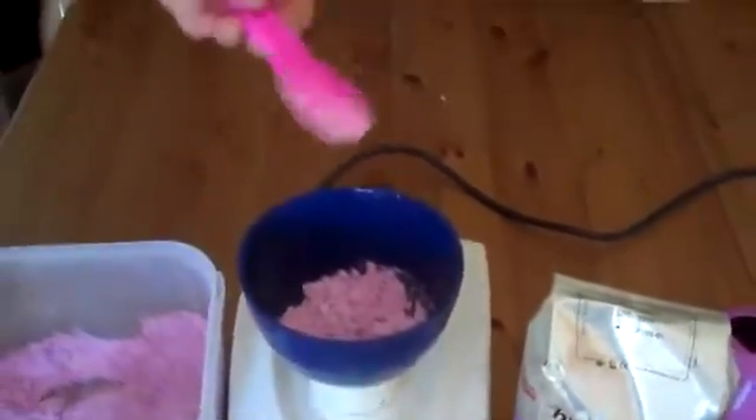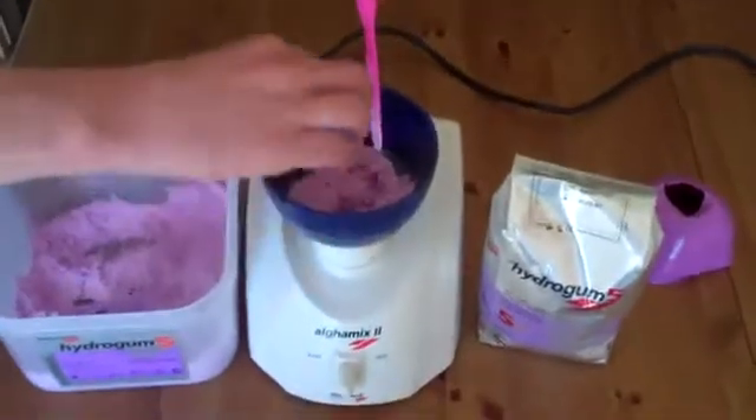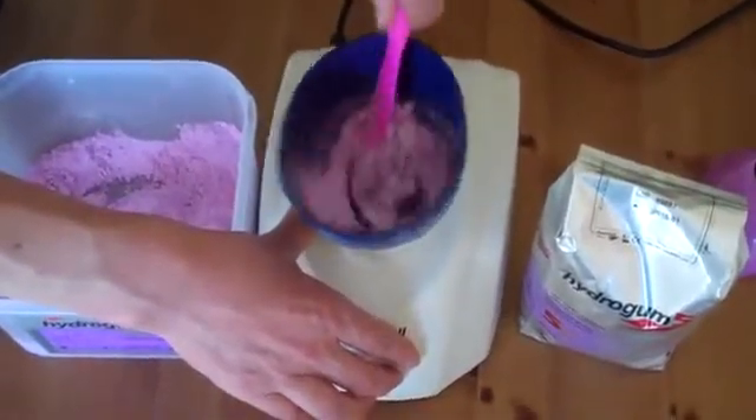And like I said, a 2-speed motor. The powder's in there already, so we drop the water in. On the slow speed, I'm just rocking the spatula to wet the alginate.